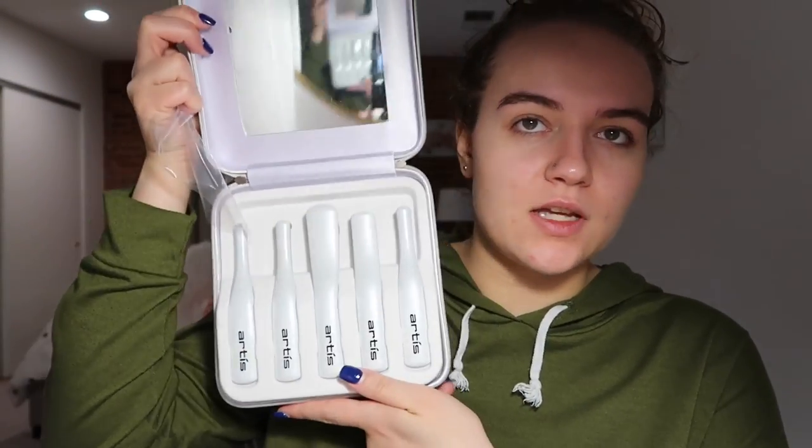Hey guys, so today I'm here with a review. One of my friends got me these Artis brushes from a sample sale, so I'm just going to try them out for you guys and see what I think. Artis is normally pretty expensive, but these brushes I don't think were that bad. I think there's like five brushes in here, and I believe this set is for the eyes, so this is what the inside of the package looks like.